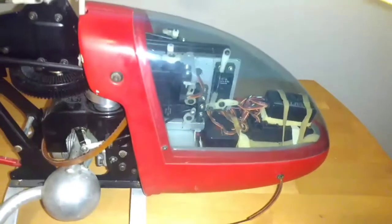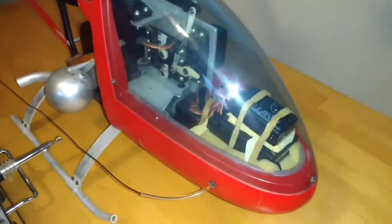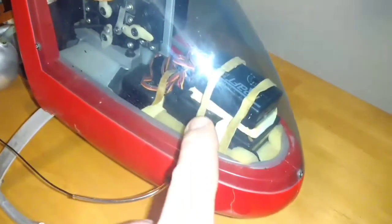The battery pack inside the helicopter seems to hold a charge but it's quite weak. Underneath all that is the battery pack. I'm going to need to replace the elastics.